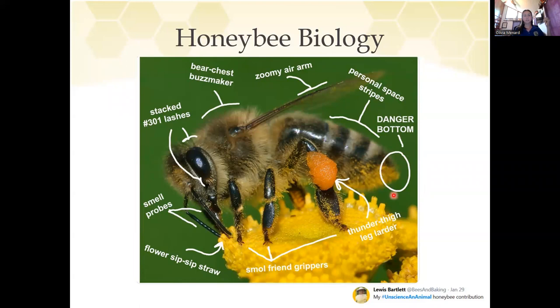When they're using their proboscis — their tongue — and they're taking nectar out of a flower, it goes into this honey crop or honey stomach that keeps it separate from all the digestive juices. On the danger bottom section: all the female honeybees we'll see out and about can sting. When a honeybee stings, she does die — she will typically leave her stinger and some of her guts. So she really does not want to sting you, but as a last resort she will. Bees also collect pollen, which sticks to their legs and underbellies. They push the pollen off into what's called a corbicula on their back leg — Lewis appropriately calls it the 'thunder thigh leg larder.'